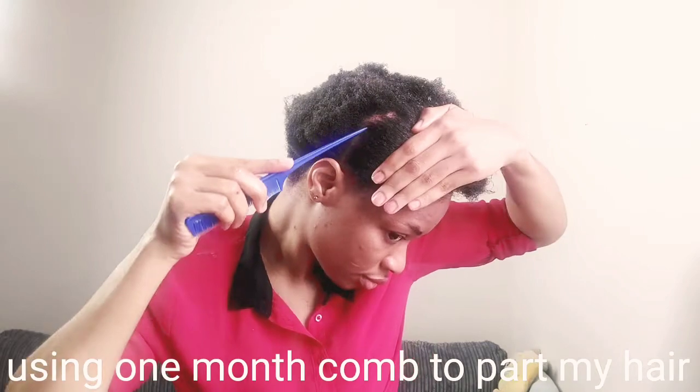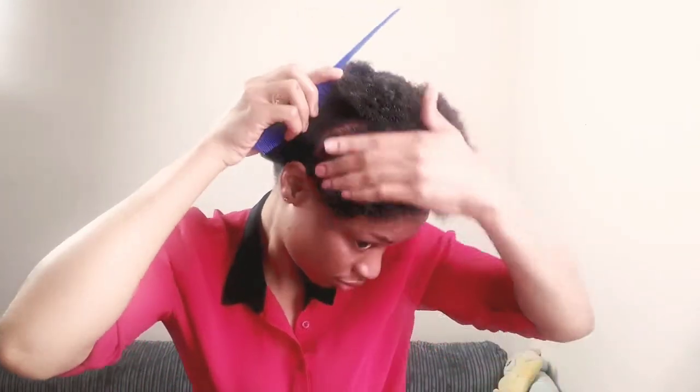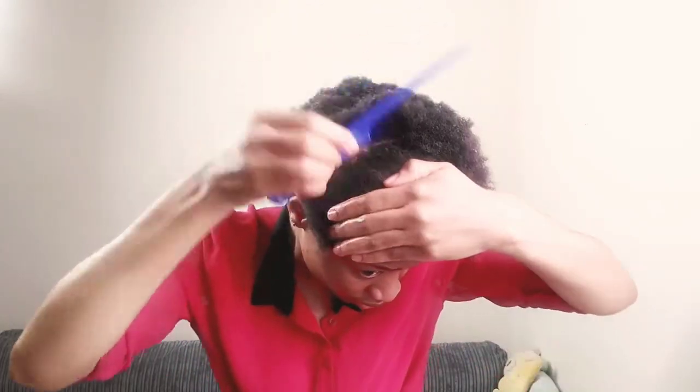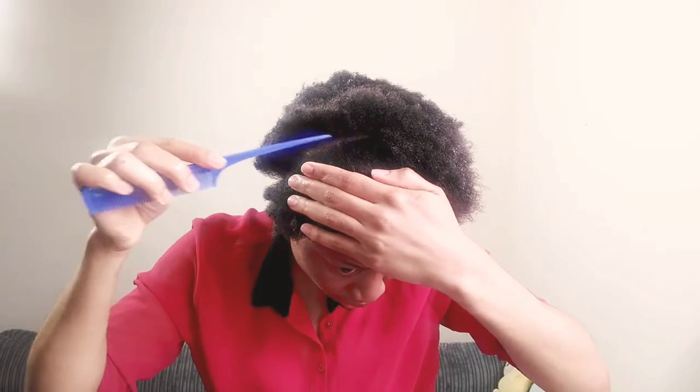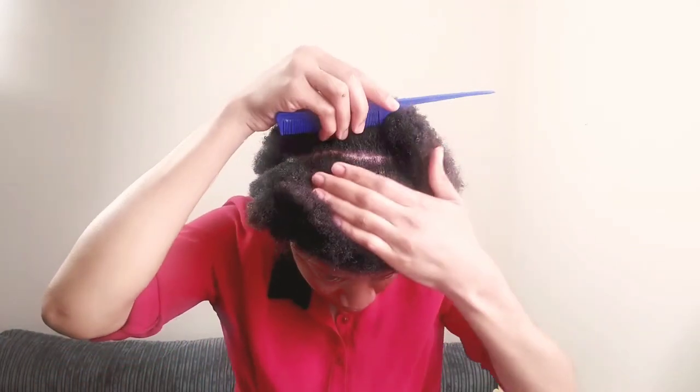After applying my coconut oil, next is to grab my rat-tail comb and I'm using it to part my hair. For this hairstyle, this is how I want to part my hair.